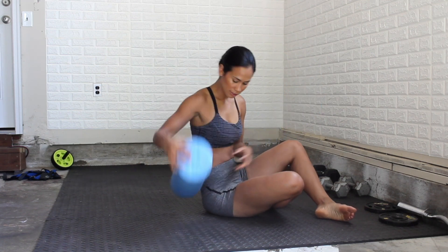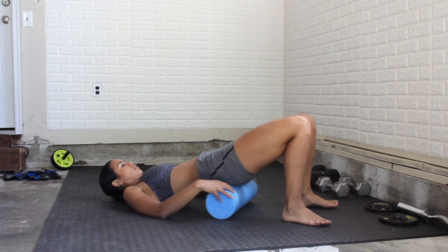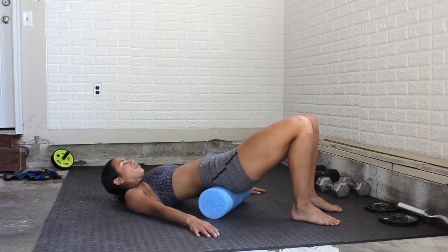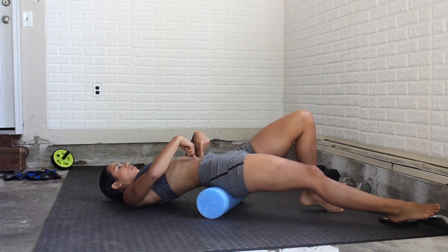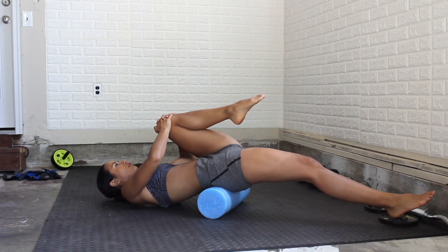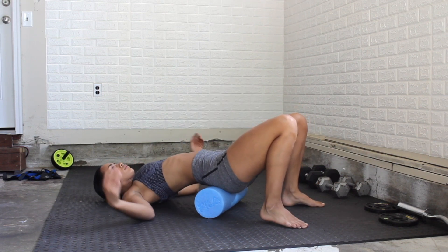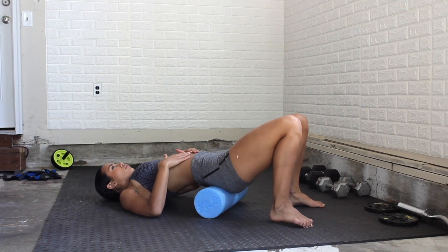Now it's time for the foam roller. Grab your foam roller and sit on top, positioning it right on that lower back. Just keeping the foam roller there is going to release so much tension — this works well with a yoga block as well. To make this stretch a little more engaging, bring one leg out straight and one leg up to the knee. Think about tucking the belly button in and hollowing out the body, or bringing the belly button all the way to the ground.